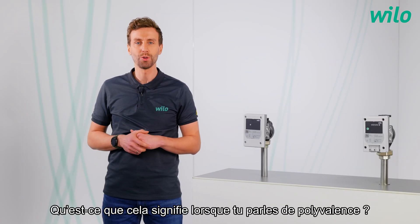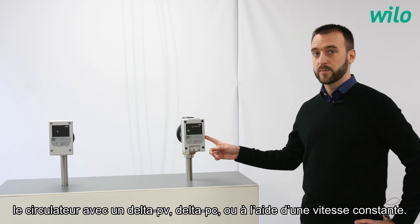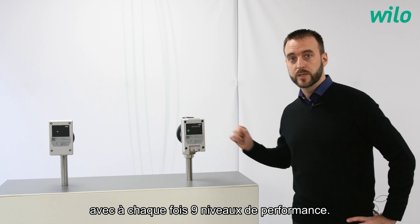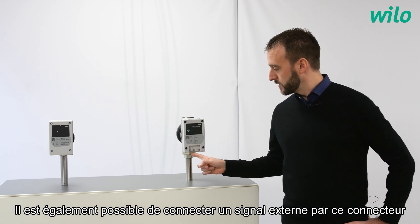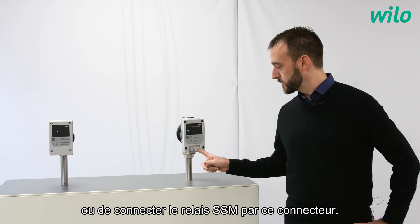What does it mean when you talk about flexibility? As an example, with this version, it's possible to control the circulator by a delta PV, a delta PC, or a constant speed control mode, with each time 9 levels of performance. It is also possible to connect an external signal in this plug, or to connect the SSM relay by this plug.